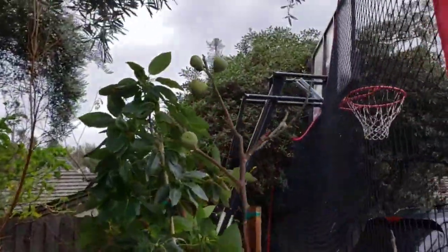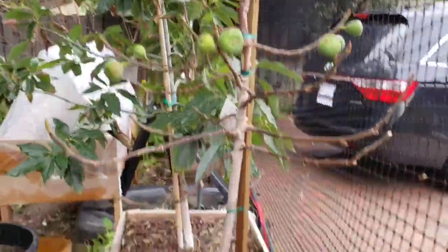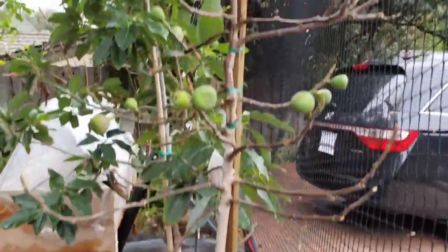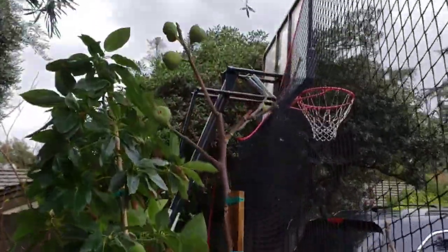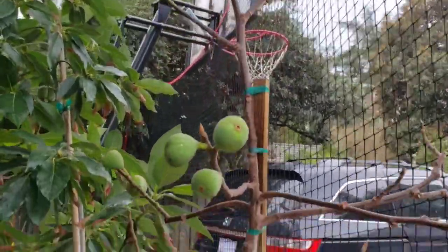Here's my brown turkey fig tree that I bought not too long ago in this 24-inch box. All the leaves fell down, but I still have some nice looking fruits growing on them.